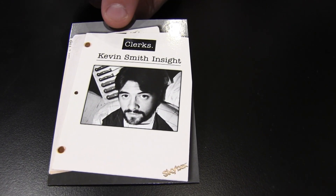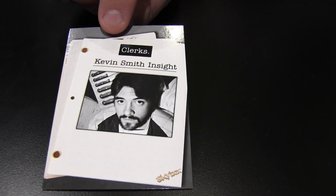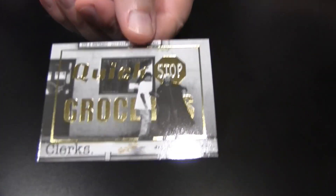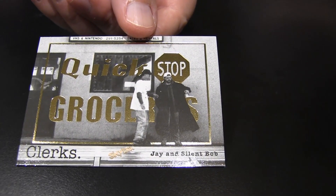Here's a Kevin Smith Insight — a nice little insert set where Kevin gives his thoughts about certain scenes from the movie. And here is the Quick Stop foil parallel — a foil parallel with the lovable dealers Jay and Silent Bob standing out in front of the Quick Stop where they always are.